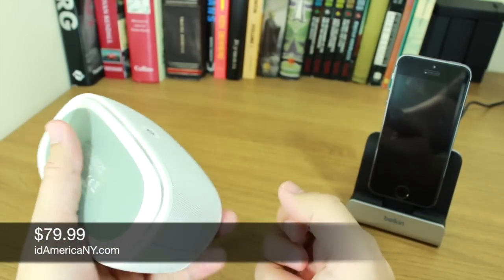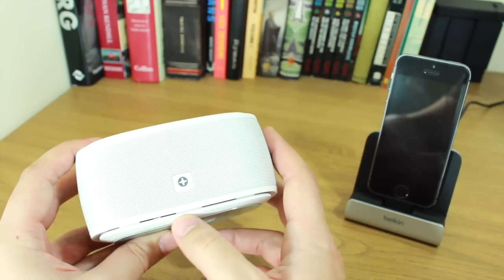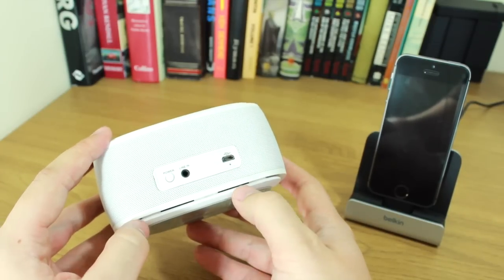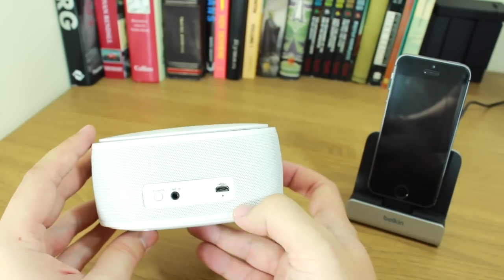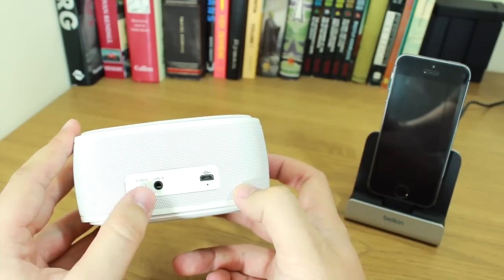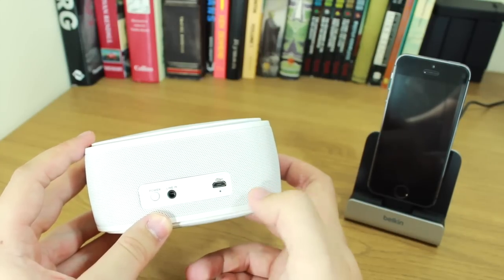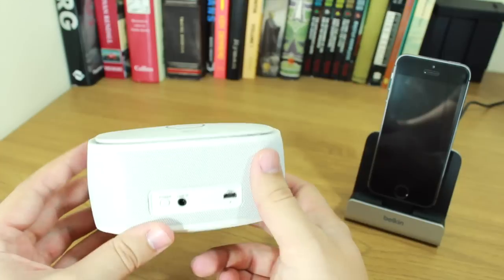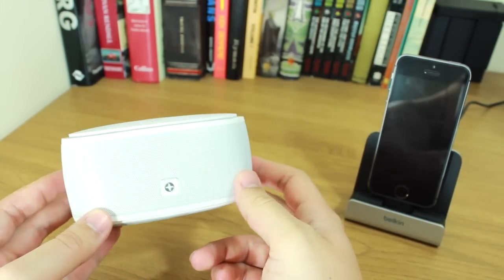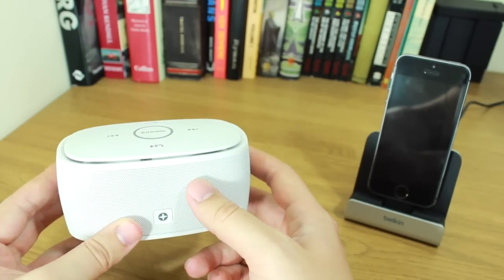As you can see from the design, it's fairly easy to hold in one hand, like a lot of other small portable speakers. Along the bottom edge here is a small groove which kind of acts like a bass reflex, because this thing has got a rather powerful bass. On the back you've got a power switch, a line-in, and a micro USB input to charge the device. It's got a 1000mAh battery, and inside you've got two four-watt speakers, so it is pretty loud.